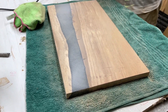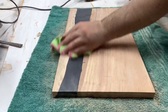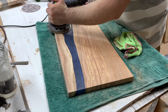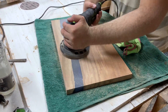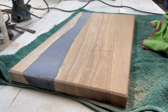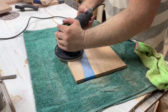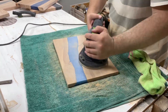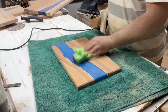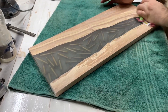Thank you everyone for watching this far — it really means a lot. One thing I've learned is to make sure that when you do passes over the resin, you clean it every 20 to 30 seconds. That way you make sure no dust clogs your sander and you get the perfect finish on your products — whether it's resin or wood. Cleaning your surface before sanding again also minimizes scratches. You can see it started looking amazing.